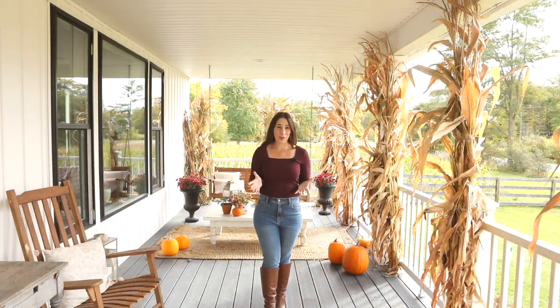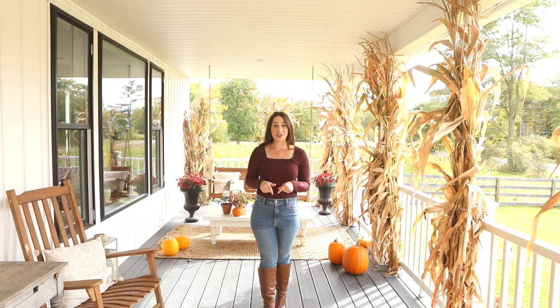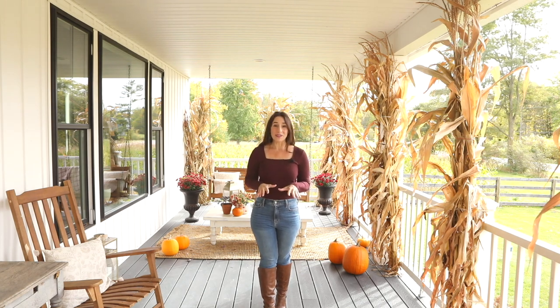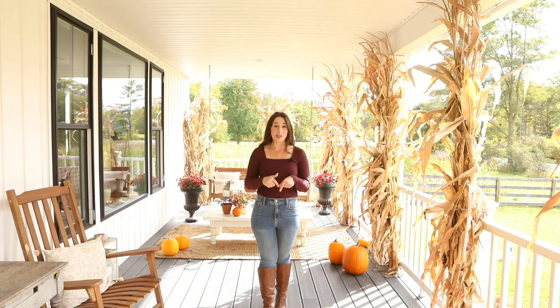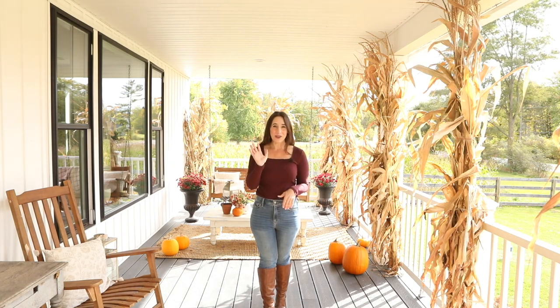I hope that you love the fall front porch and that it inspires you this season. If you have any questions or comments, please leave them in the comments section below. As always, there will be a full blog post up with all the details on this at sugarmaplefarmhouse.com. If you haven't subscribed to our channel yet, please subscribe so you can follow along with everything we're doing here at Sugar Maple Farmhouse. Thanks so much everyone!